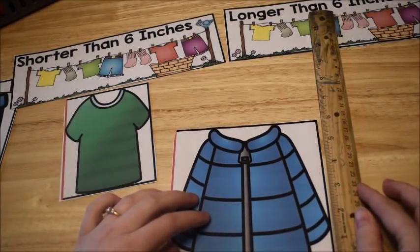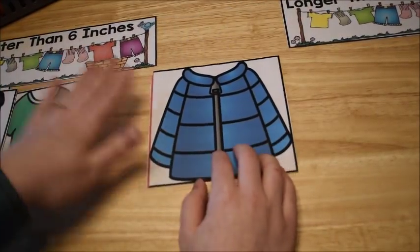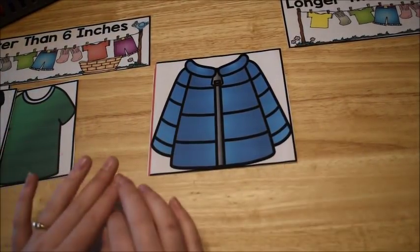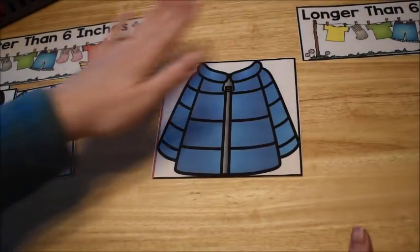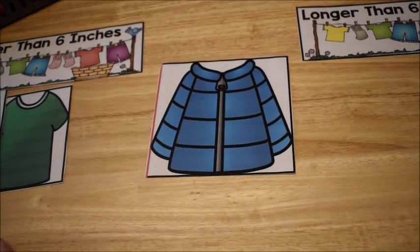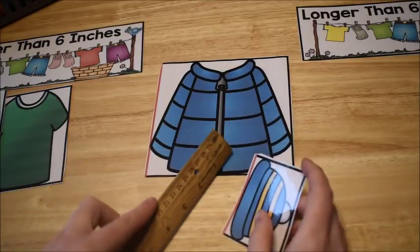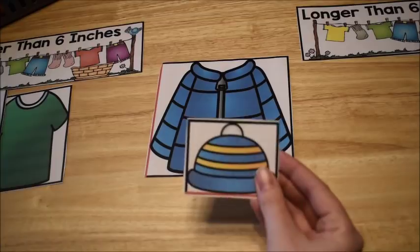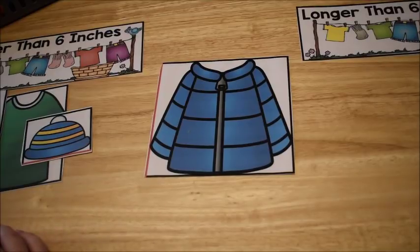This jacket is exactly six inches — so it goes in the middle because it's not shorter and it's not longer. This teaches children both measuring skills and sorting skills. They learn that this one goes in the middle because it fits neither category. I measure this hat and it's three inches wide, so it's shorter than six inches and goes in that pile. They continue measuring all the clothing objects.